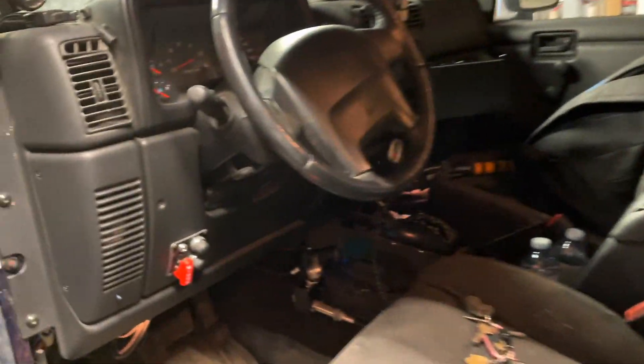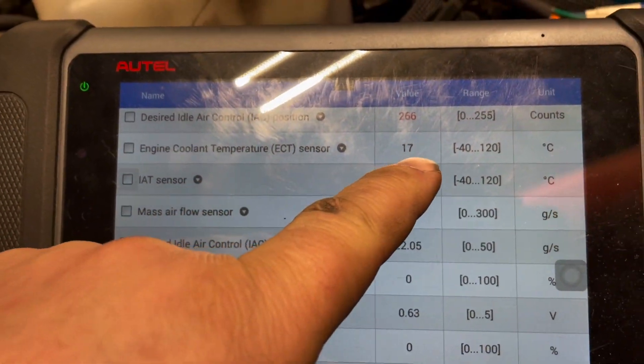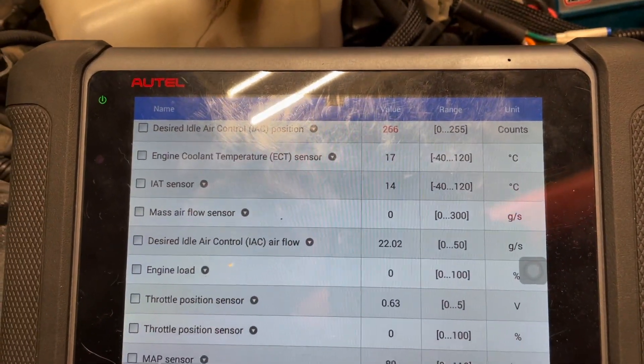The first thing we're going to do is turn the ignition on. We've got our scanner out, so when we turn the ignition on we'll be able to read the data. This test may be a little confusing, but my temperature sensor is reading 17 degrees, which is fine.